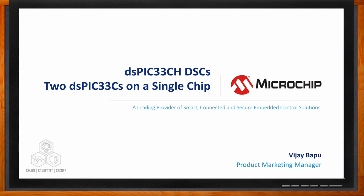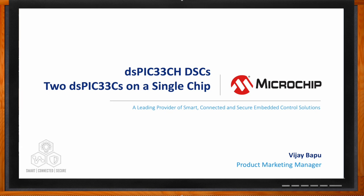Hi Vijay, thank you so much for joining me. Thank you very much for having me, it's my pleasure. So first off, what exactly is a dual-core DSC, Vijay?